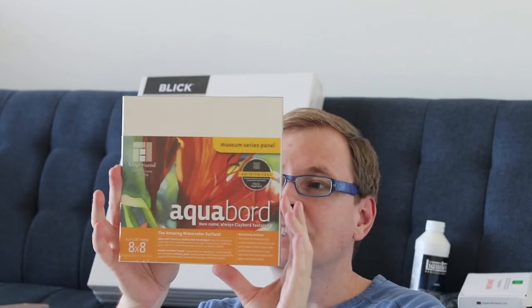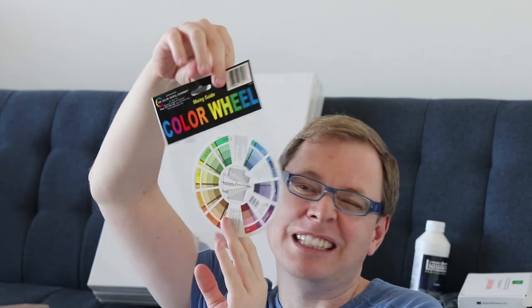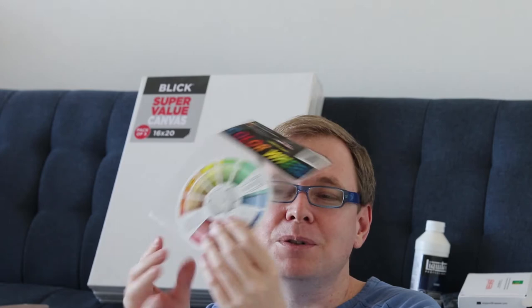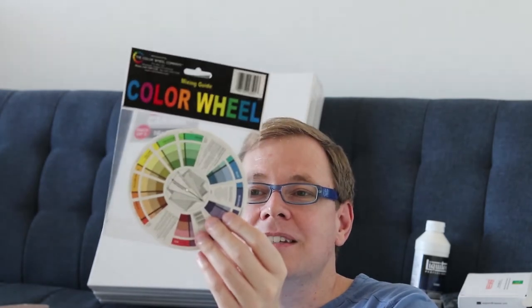I'm super excited to try this — it's aqua board for watercolours. It's really firm and looks like something amazing to try out. I also got a watercolour colour wheel, which was definitely just a splurge purchase but it was only a couple of dollars. It's just really handy to have a reference to flick to quickly and to look at complements, mixes, tints, and shades.